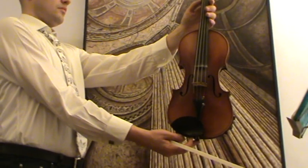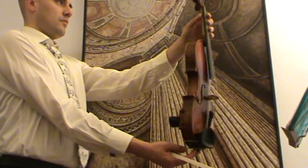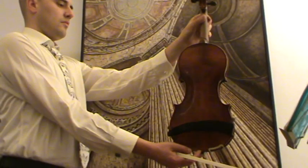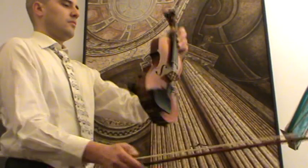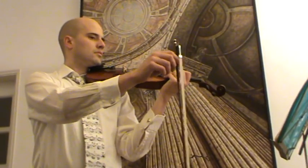Here we have a nice old 4/4 violin, a Scroll Conservatory violin. It has a nicely flamed two-piece maple back and a narrow-grained spruce front. It's going to be played with a newly re-haired old German bow.